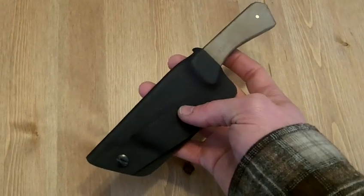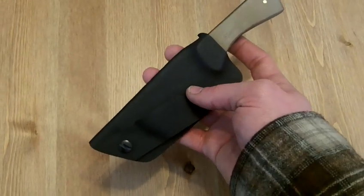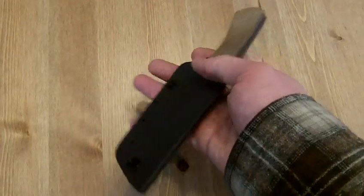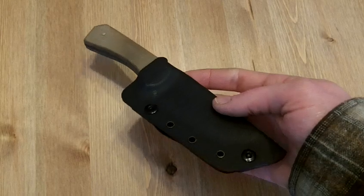So it really holds it snug and it holds real tight into the body too, so it doesn't profile at all. It conceals really well. It's actually very comfortable to wear.